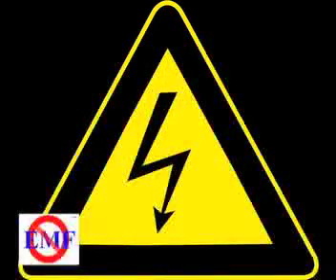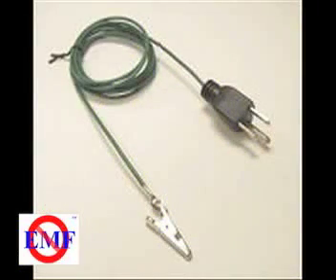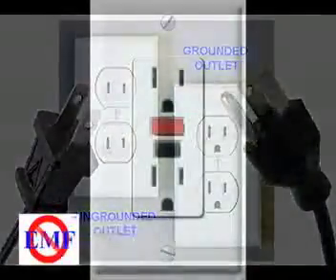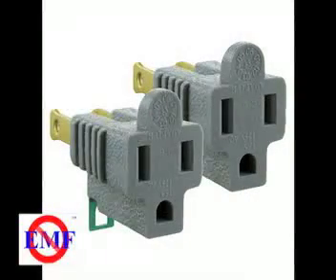These problems can be a fire hazard, shock hazard, a problem for polarized appliances, and definitely a problem if you are using the socket's ground connection to earth your shielding. The socket tester can be used for testing grounded and ungrounded outlets, as well as GFI outlets. An adapter is necessary to test ungrounded outlets.